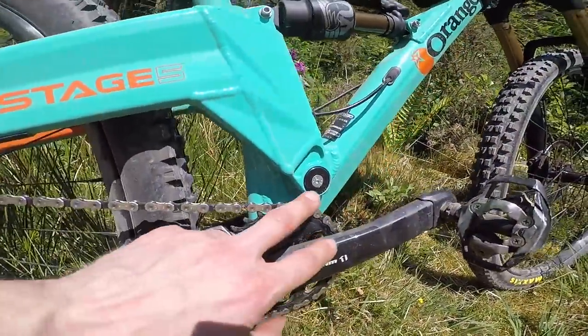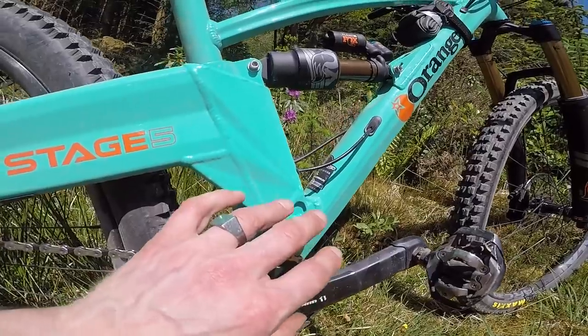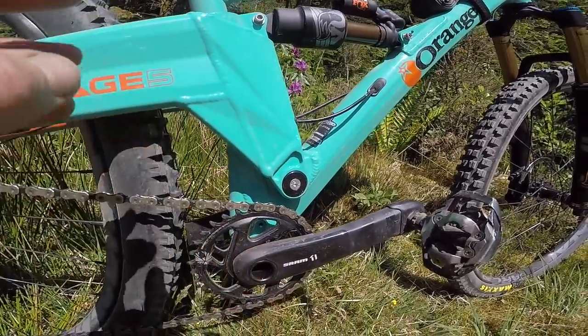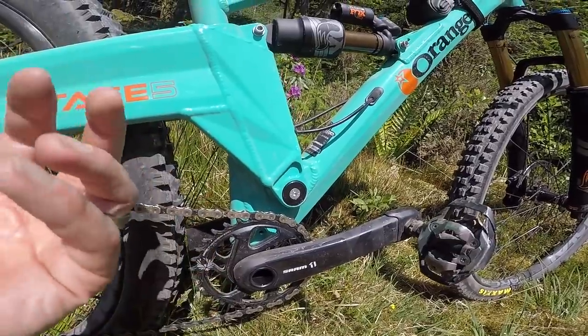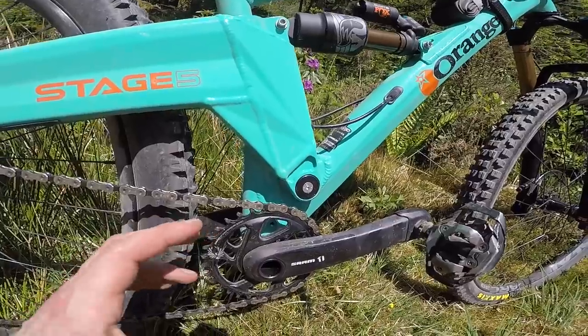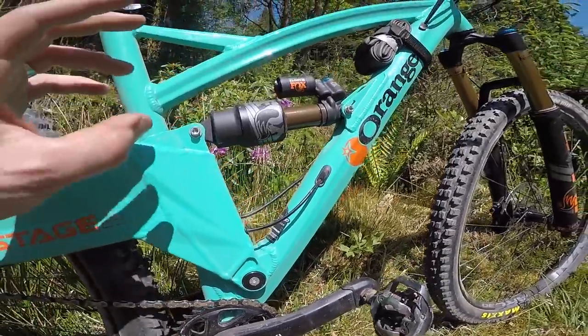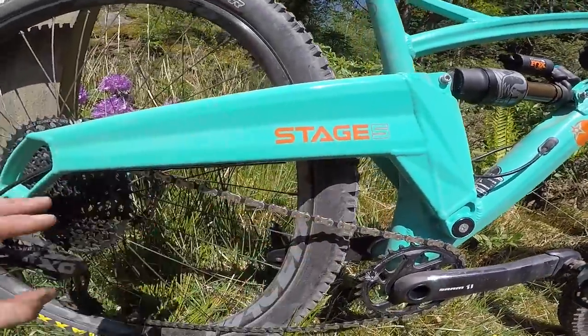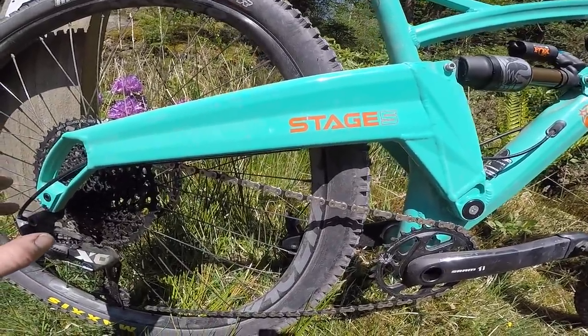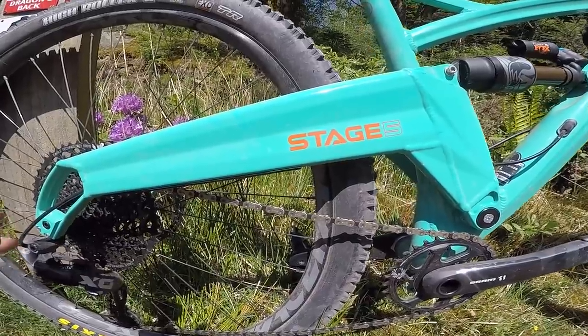They're constantly tweaking and refining it. While the standard Orange 5 and Alpine 6 have very different pivot positions, the Stage 5 and Stage 6 actually have the same pivot position — which you wouldn't necessarily realize from riding them back to back because they've got a surprisingly different suspension feel. The swing arm itself is shorter at a 445mm chainstay on the large, whereas the Stage 6 is a 450.